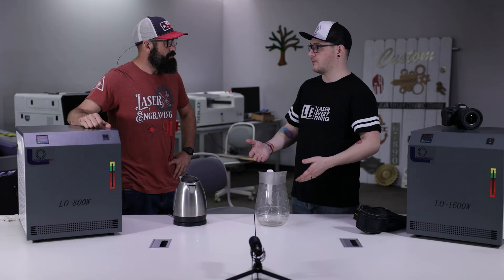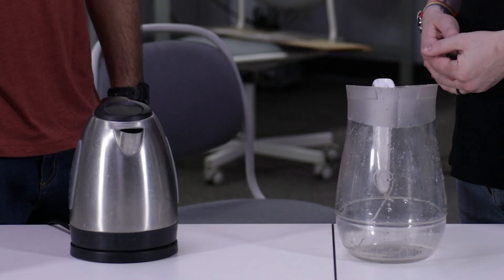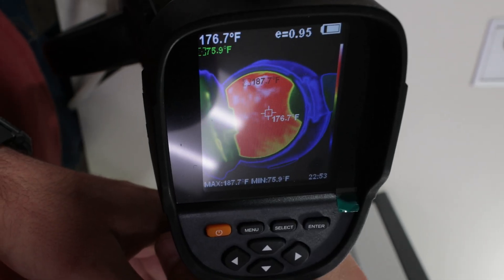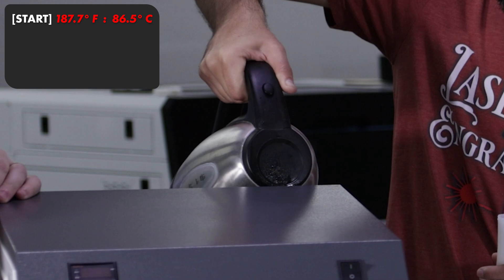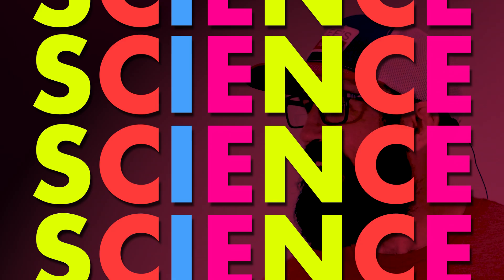So we'll pour some hot water in, get a reading, and then we'll switch it on and let it do its thing. We're at like 200 degrees Fahrenheit — I would say that's probably sufficient. So we're at 200 going into the chiller. Don't feel like getting splashed with hot water. Side note: don't fill your chiller with boiling water at home. This is just for science.